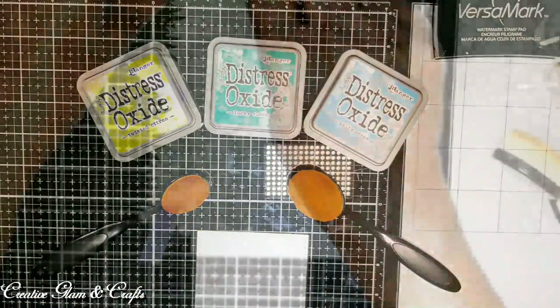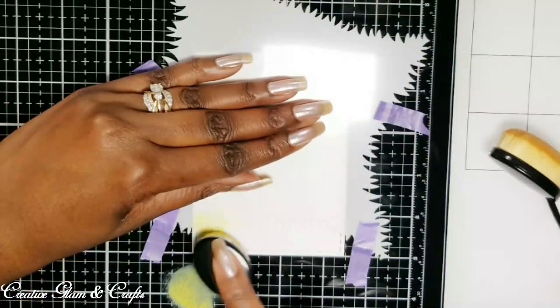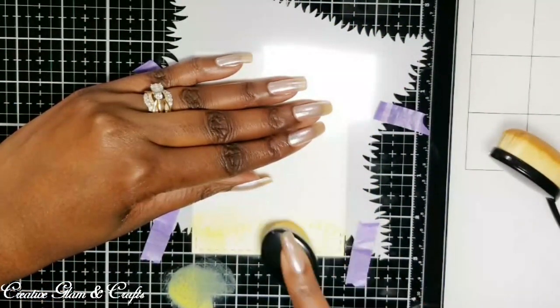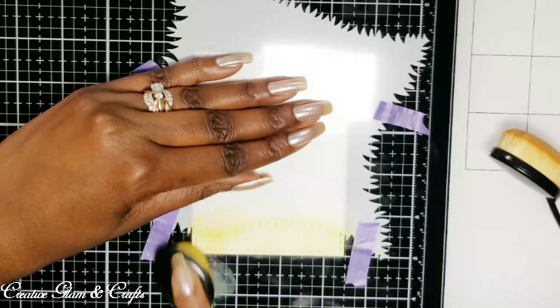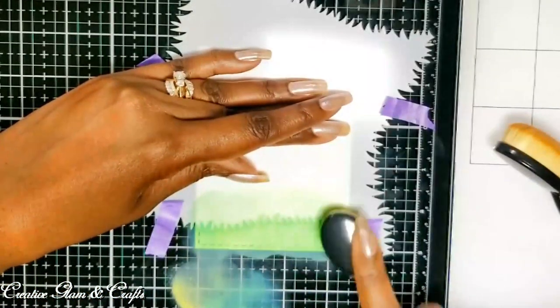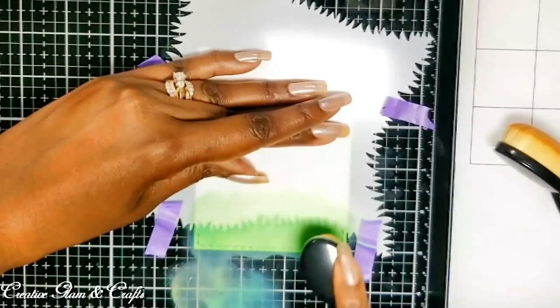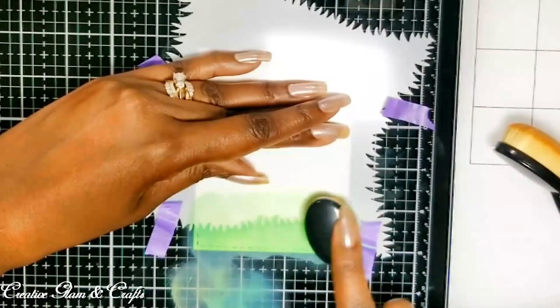So I'm going to start with the grass area. I'm going to change the color, and I'm going to stencil the bottom with the grass.